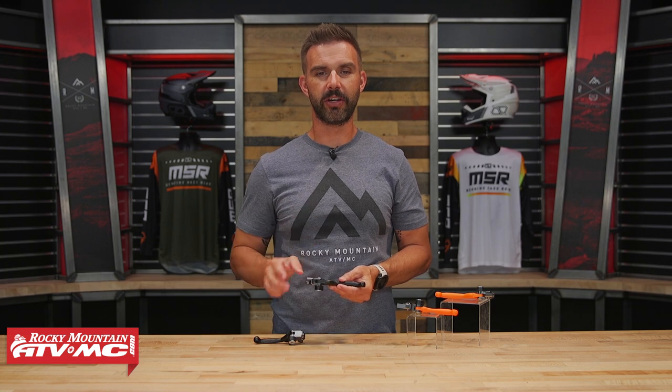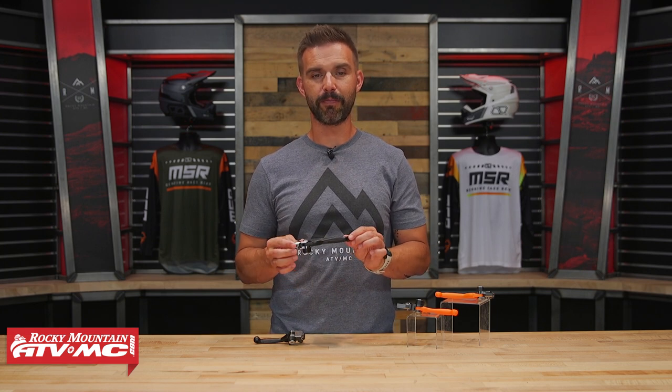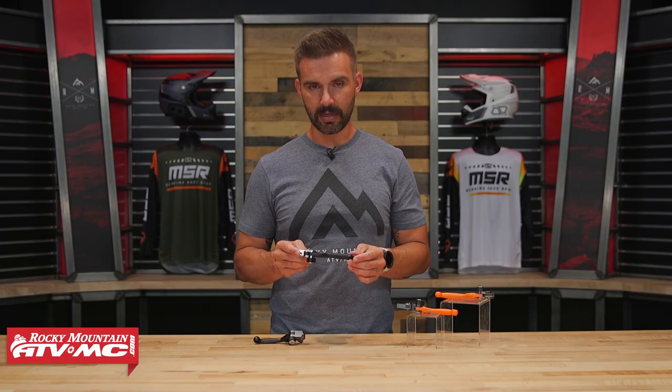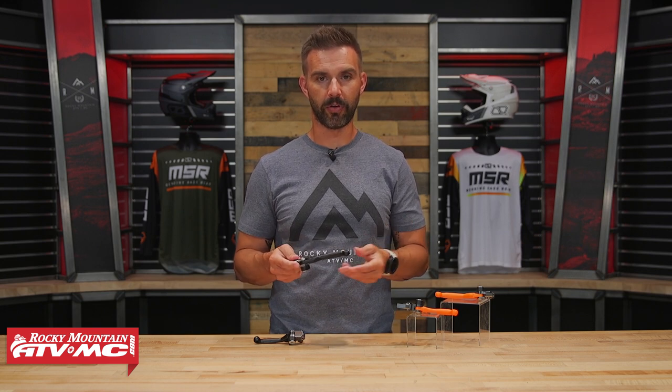Hey, what's going on everyone, this is Chase here at Rocky Mountain. Thank you so much for checking in today. I want to talk to you about these — these are the Polysport Pivot Levers, the new design from Polysport that came out in 2023. What's unique about these levers is their unbreakable design.